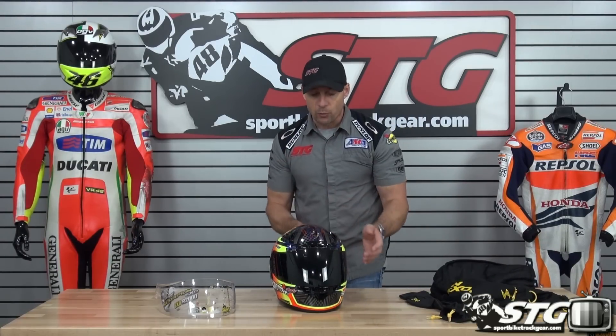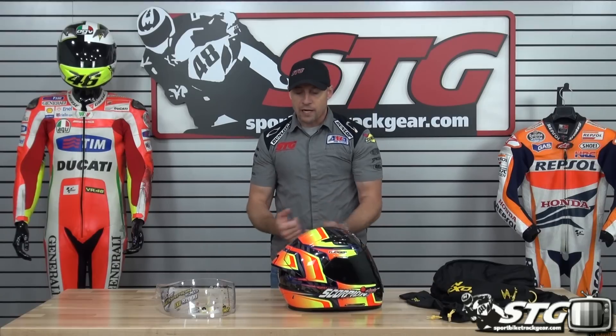Watch my full feature video review on this. Love the helmet. You look at it — man, it looks a lot like a Shoei. And I got to tell you, it really performs a lot like a high-end Shoei too, for a lot less money. It's a great piece of equipment. I'm Brian Vance, SportbikeTracker.com.